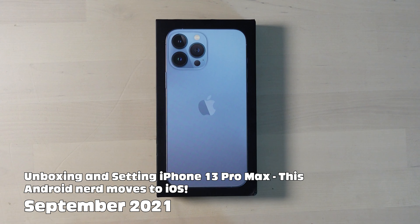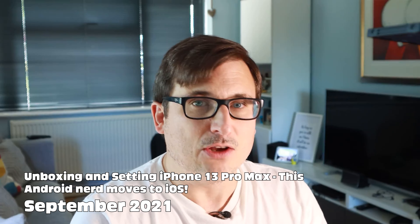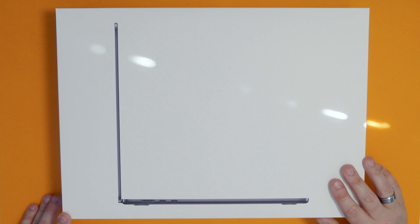It's been about two years, very nearly to the day, that I sort of introduced myself to the Apple ecosystem. I was a die-hard Android fanboy, and I thought I'd give Apple a go, and here we are.